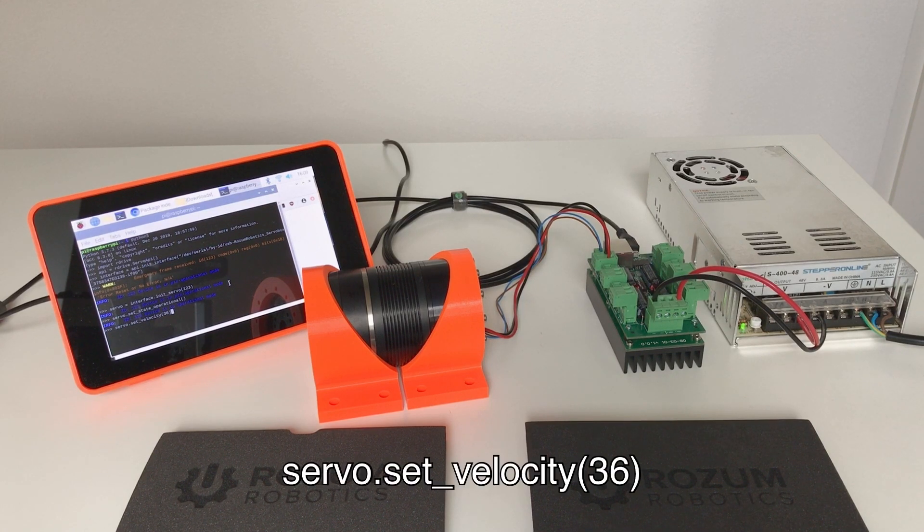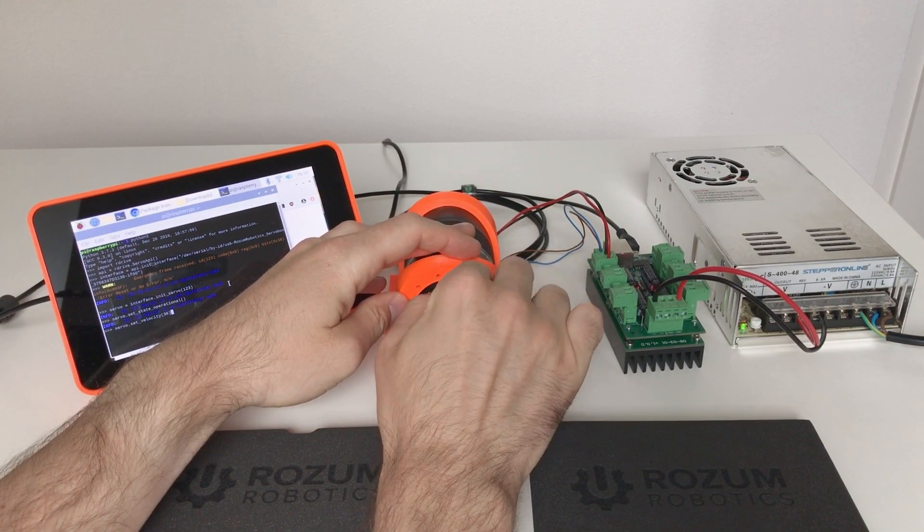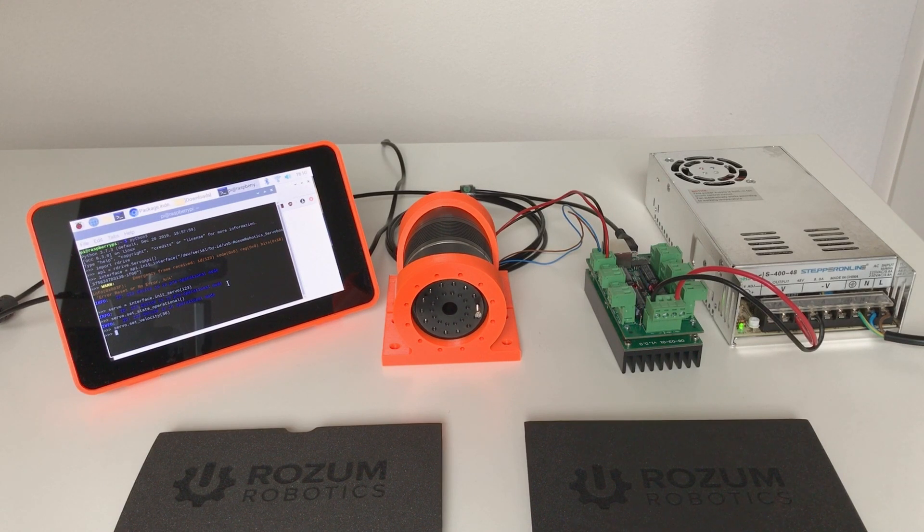Now we can set the velocity of our actuator to move it. I'm going to set 36 degrees per second. I can decrease the speed to 18, or I can increase it to 72. Setting zero degrees per second stops the motor. And if I put a negative value it goes in the other direction. Zero — it stops.